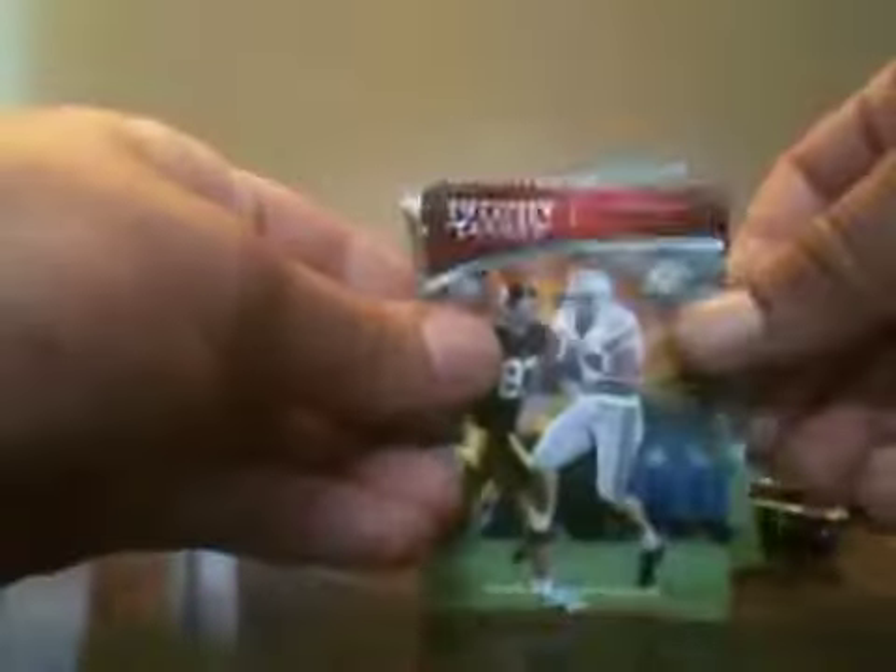Moving on to Box 2. Matthew Stafford, Darius Hayward-Bey banner season again, Everett Brown, Chase Daniel, Jeremy Macklin teammates. James LeTauris Trophy Club, Joaquin Iglesias, James LeTauris All-Americans, and Jeremy Macklin Collegiate Leaders.